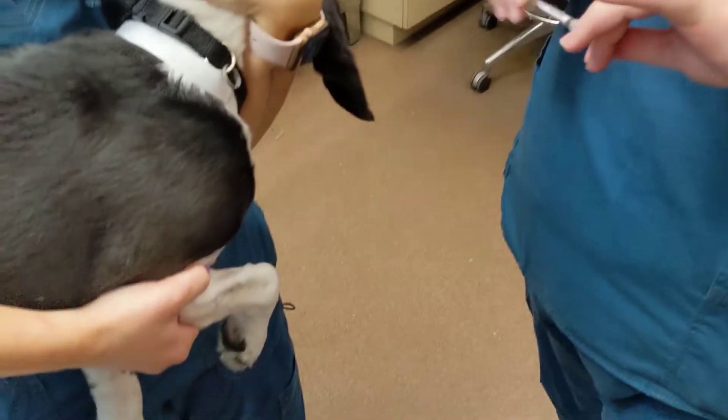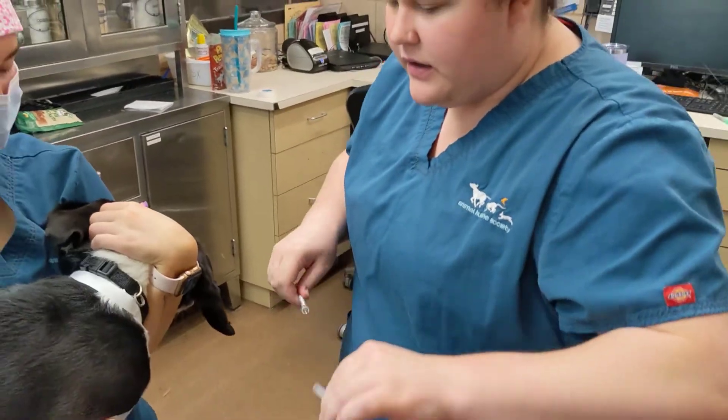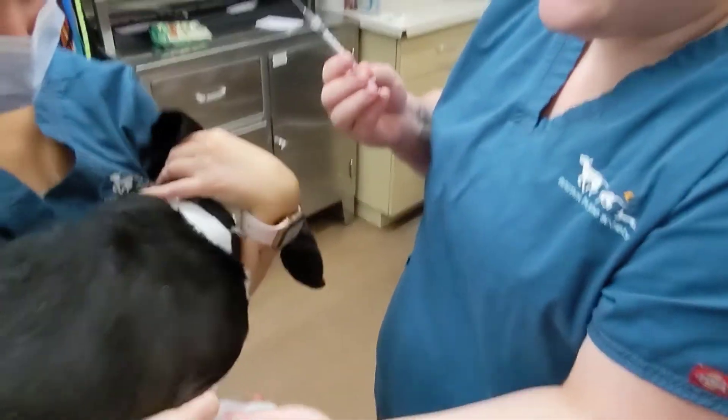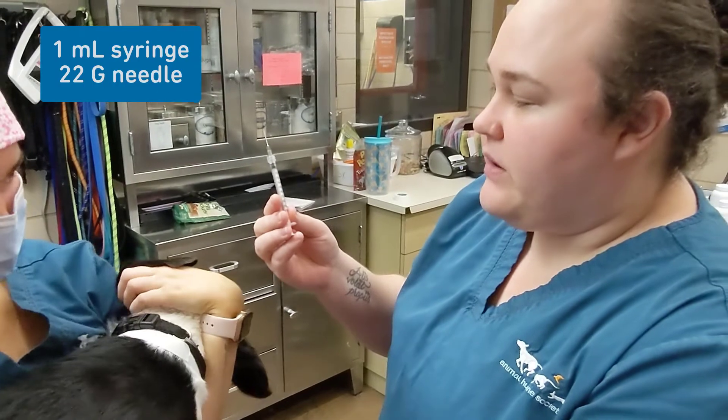With other animals it usually sticks straight up, parallel with the leg. It's important that you have all your materials ready before you do a blood draw. Because he only needs a little bit, we're going in with a one mil and a 22.